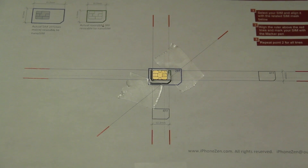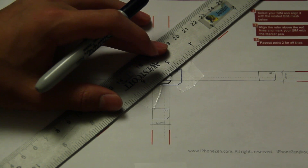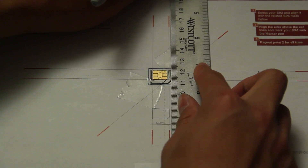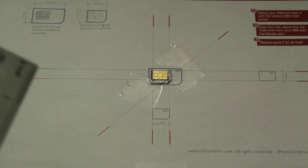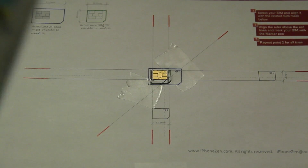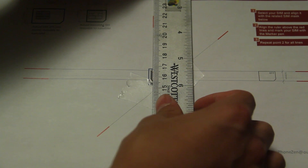The thing with the nano SIM is all you can really see is the connector and everything else is actually very, very close. So it would be a very tight cut and it can be a little bit challenging. Just make sure you do not cut any connectors.